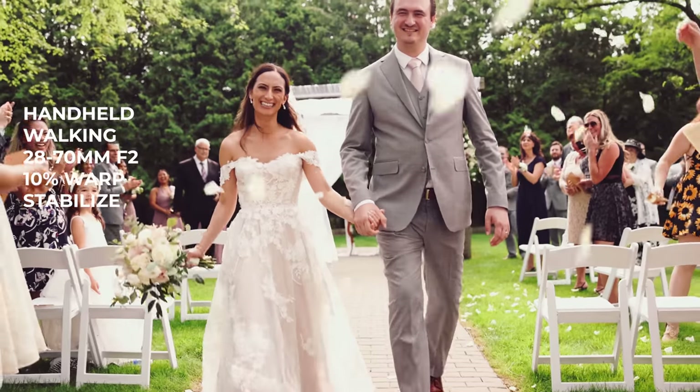I actually traded my 28-70 F2 back in for the 24-70 for the R series. As a main lens for wedding day, it's another phenomenal solution. You miss out on shooting everything at F2 since you're now at F2.8, but I'd probably recommend the 24-70 over the 28-70, especially if you're interested in video coverage as well. The IBIS within the R6 works incredibly well, and with the 24-70 you get stacked stabilization — both the in-body IS and lens IS — which makes for phenomenally stable footage.